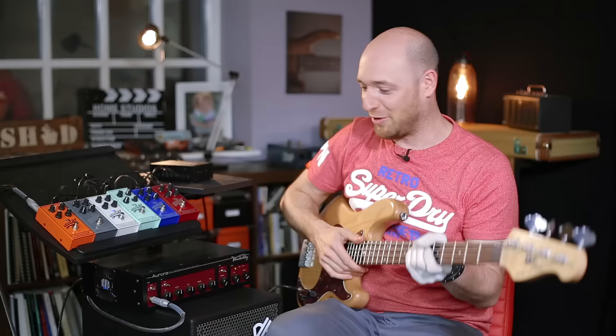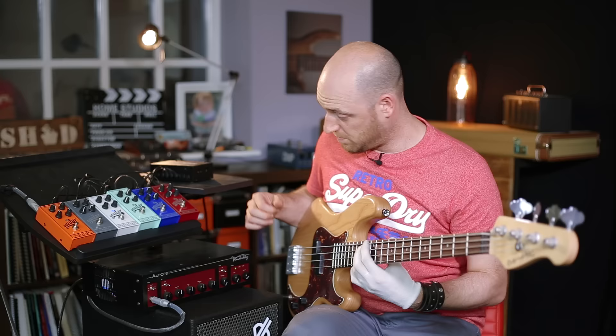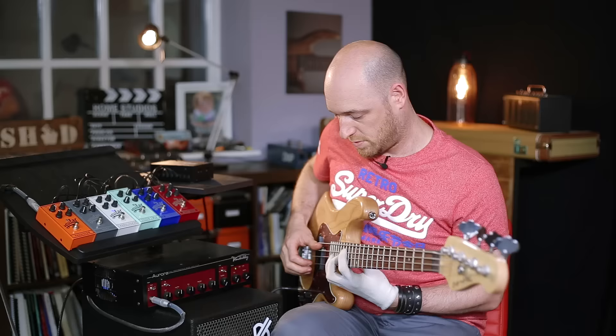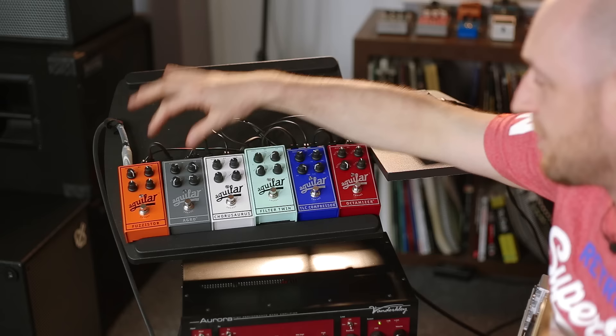The next one along is the Chorosaurus — love that name. I've actually got it set really fast here because I really like chorus fast. It reminds me of an old kind of film sound. Obviously you can take the rate right down and it does what it says on the packet. Super nice.